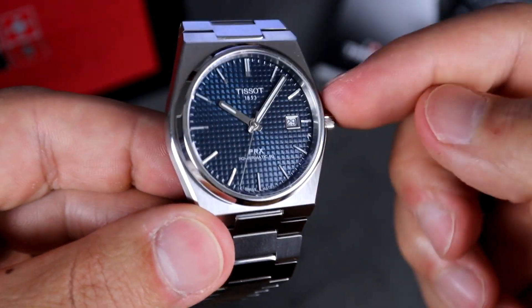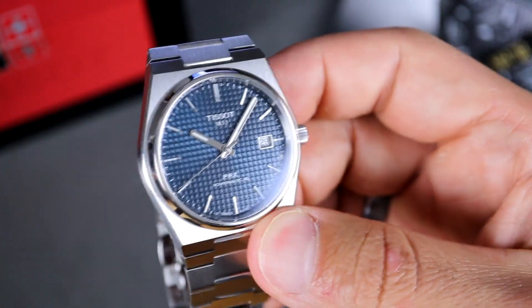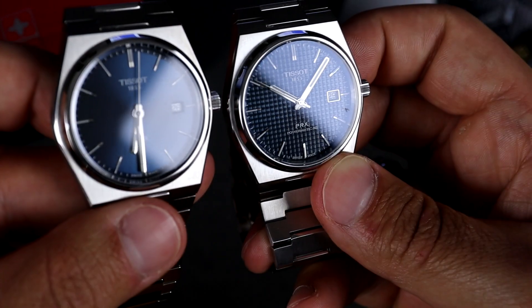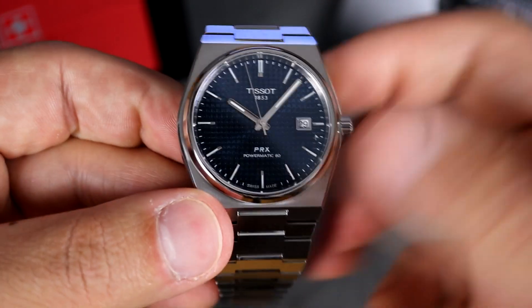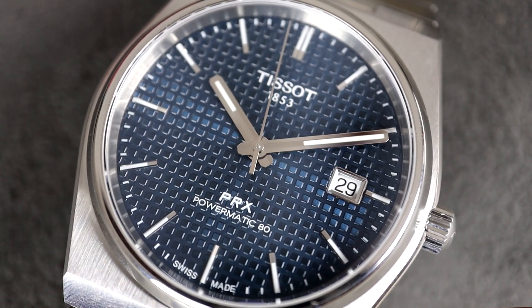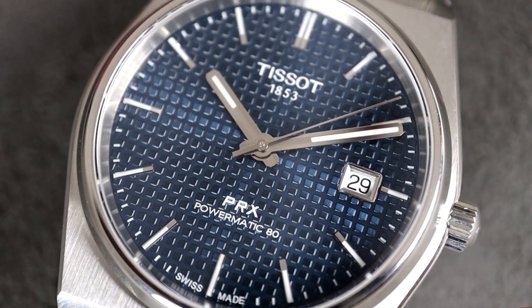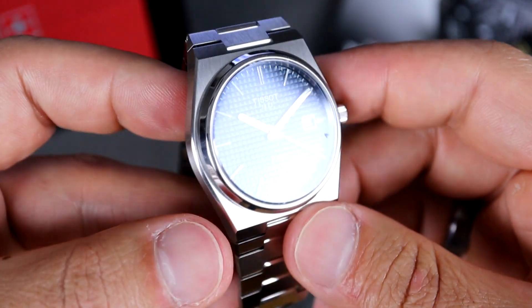Overall it looks really nice. I mentioned this in the unboxing — I said that it didn't come with any AR, but it definitely does. I do have it here side by side with the standard PRX. You can tell it does have a little bit of AR coating, so maybe not much. I wish they would have put another couple layers of anti-reflective coating on there, but it does offer some. For the most part this watch is vertically brushed, but it does offer areas of high polish. The bezel on the sides and in between the links are all high polished and it offers a really good contrast.